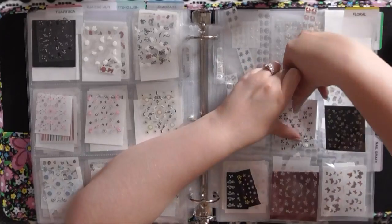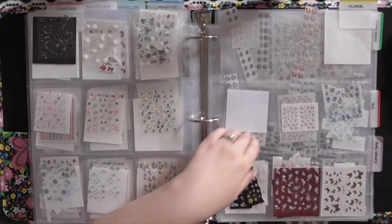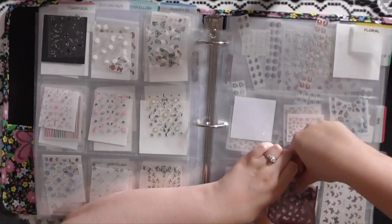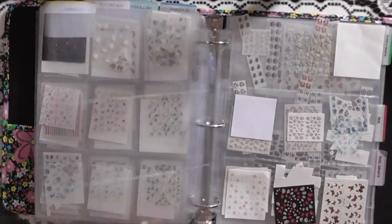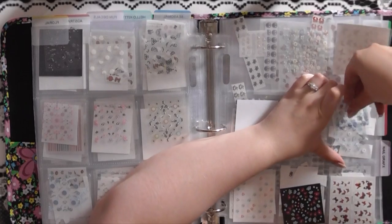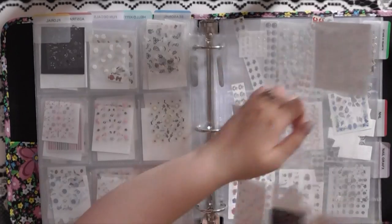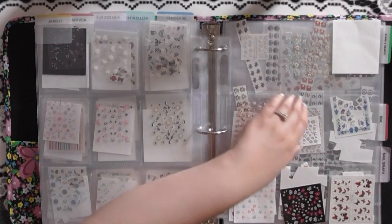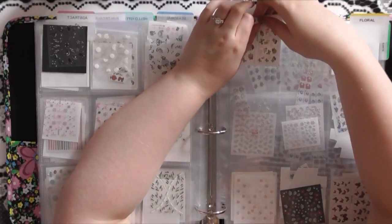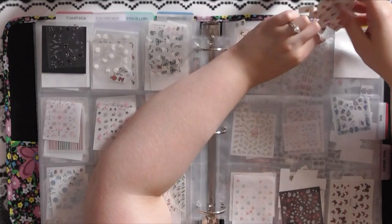I used to use a lot of these sticky decals when I first started, and if you're just beginning they're a really good thing to use. But I'm not a fan anymore. If you're interested in any of the decals I'm getting rid of, just comment below and let me know — if there's a lot of interest maybe I'll do a random draw and send them to the winner. So my entire floral section is now cleared of those, and I'm adding a whole bunch of water decals to it.